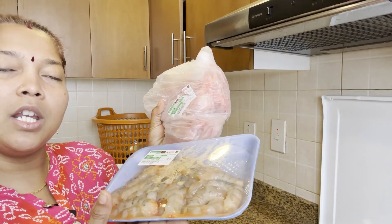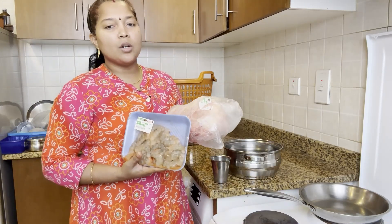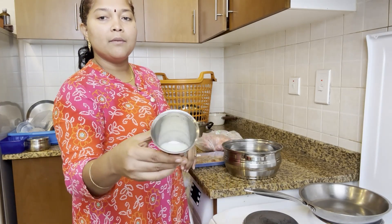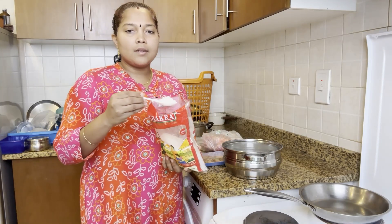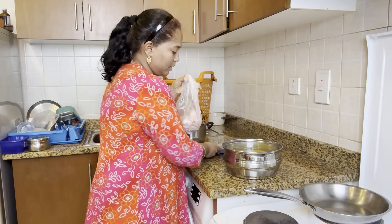We will wash the chicken first. If you don't have the chicken and prawns, we are using a dish with more. We can mix it with rock salt — add rock salt in a spoon. Open the chicken.